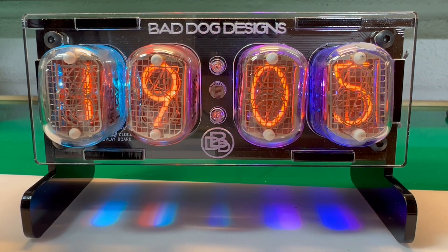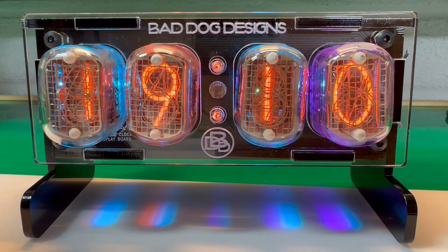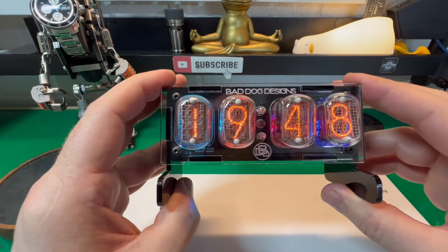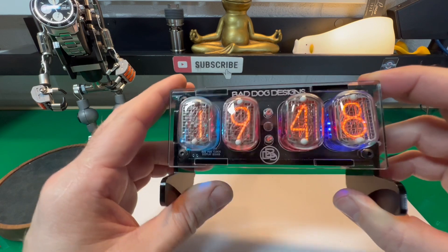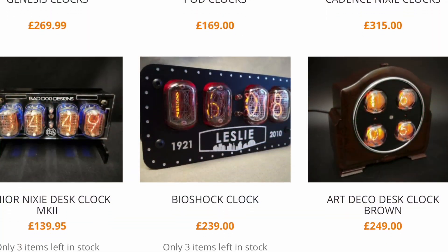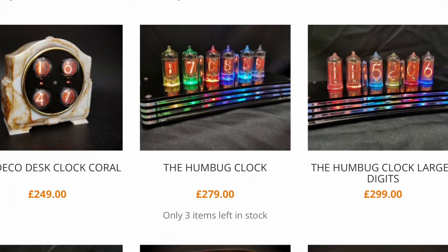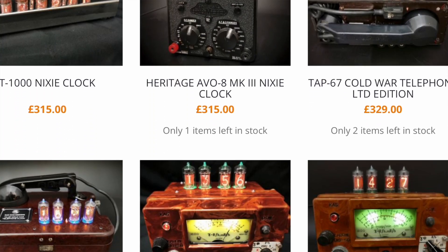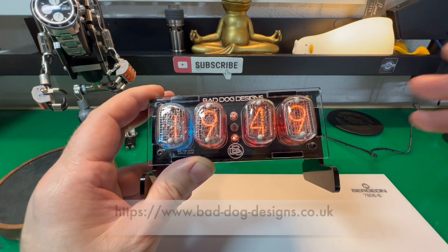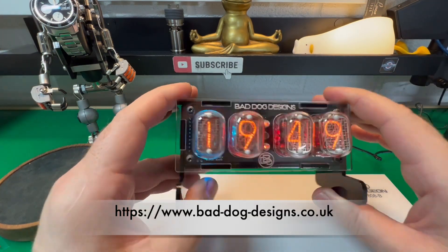Hi guys and welcome back to the channel. We've got something very different today. I was in the city of Litchfield last weekend going into one of the little quirky shops, and they had a whole stand full of these rather cool clock designs. This one wasn't on there — they did some other ones with telephones and all that. Very weird, very arty kind of clocks.